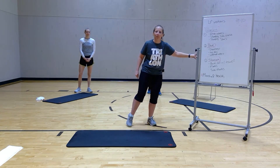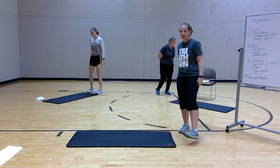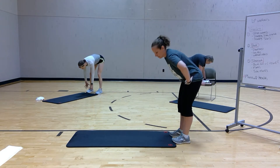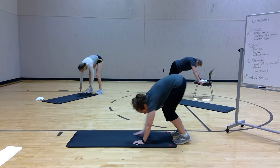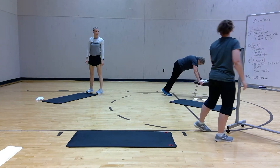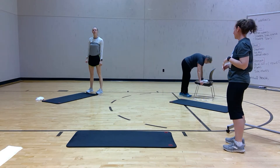We're going to start off with an inchworm. Follow Cindy for modifications. If everybody's going all out, you're going to bend from the hips down to the floor, slowly walk it up, and slowly walk it back. The idea is to keep your knees straight. If you go low impact, you should walk your legs out and slowly back in up to a plank position.